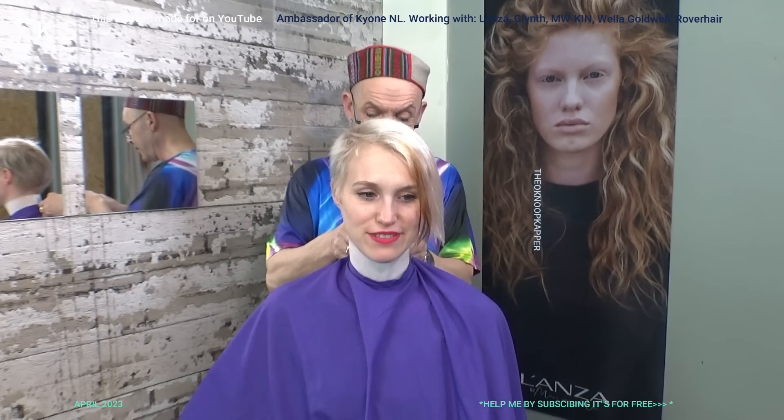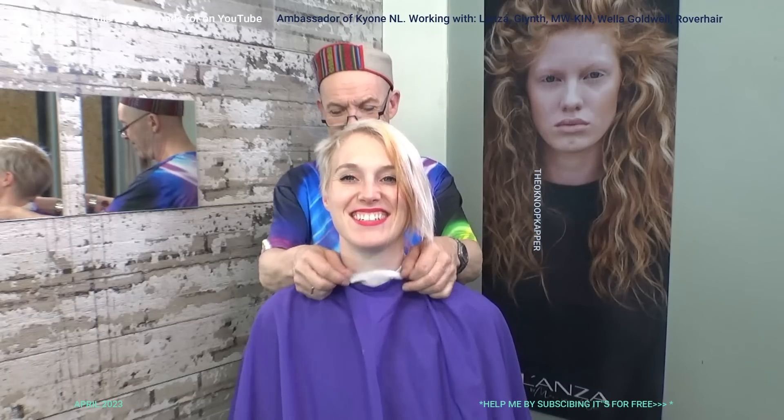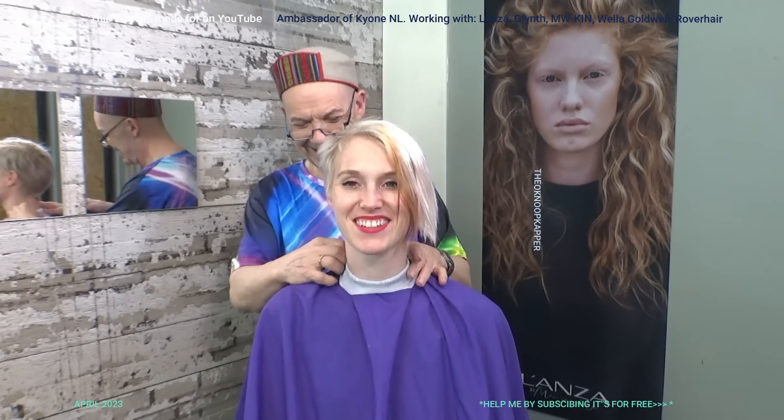I start with protection like I always do. Joost even cut this a bit a while ago because it was so long. I find it okay. I love it when people do their own hair — just do it, it's just hair, it grows back.